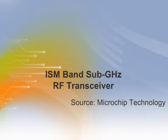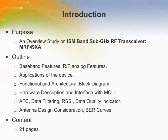This is a training module for the Microchip ISM band sub-gigahertz RF transceiver. Welcome to the training module on the Microchip MRF49XA. This module gives a brief introduction to ISM band sub-gigahertz RF transceivers.